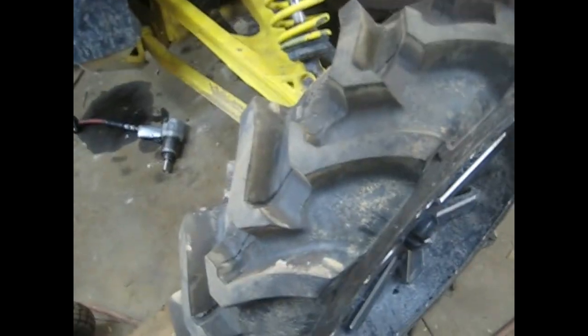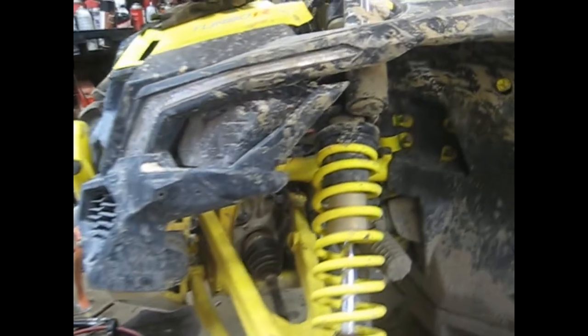What's up guys, Four-Wheeler Doctor back again. Today we're working on this X3 Can-Am — I think this is an '18 model. You've seen a couple other videos on this one. Today we're going to try to get the front differential out of this thing. Something came loose in there, something broke it up, so we've got a brand new one to go in there.